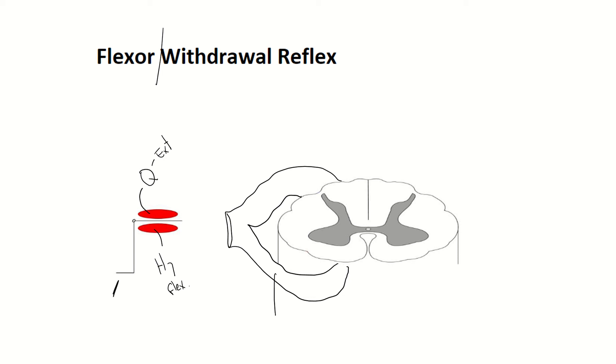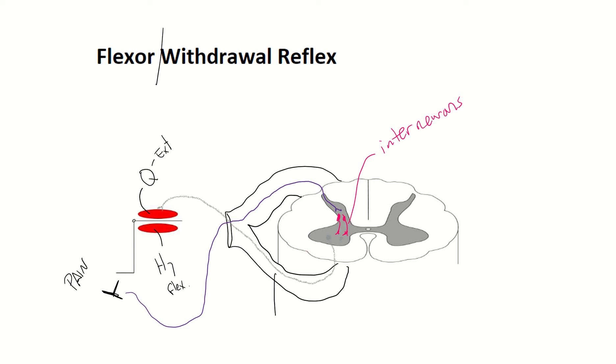The initial stimulus that starts this flexor withdrawal reflex is a pain signal. So let's say we step on a tack. Nociceptors are going to pick up that pain sensation and they're going to send a signal through the back door, the dorsal horn, and it's going to synapse with these neurons. These neurons are called interneurons or association neurons. They're kind of like the middlemen — like the mailman — basically just rerouting the action potentials to the motor efferent signals that go to your quadriceps and your hamstrings.